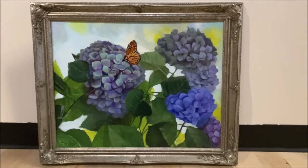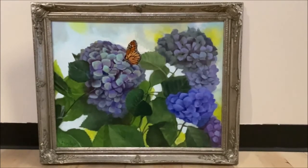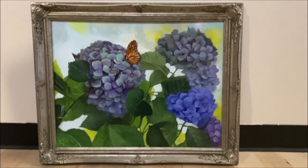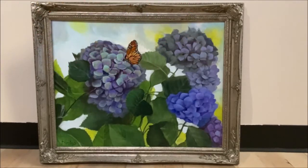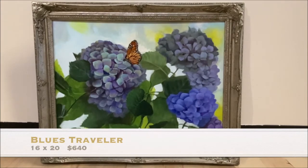Here's another recent one that I did during the lockdown — I did this from my home studio. As you can see, it's a picture of some hydrangeas and a butterfly, and the name of this one is Blues Traveler. I happened to hear my son mention that song the other day, and as I was trying to think of a name for this painting, I realized that's it — Blues Traveler, because of that butterfly traveling around. This is a 16 by 20, available with the frame.